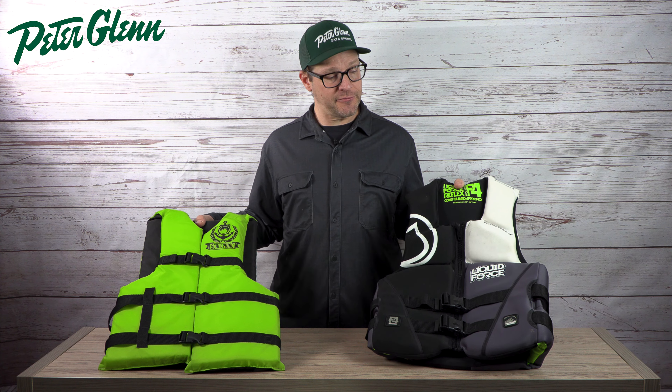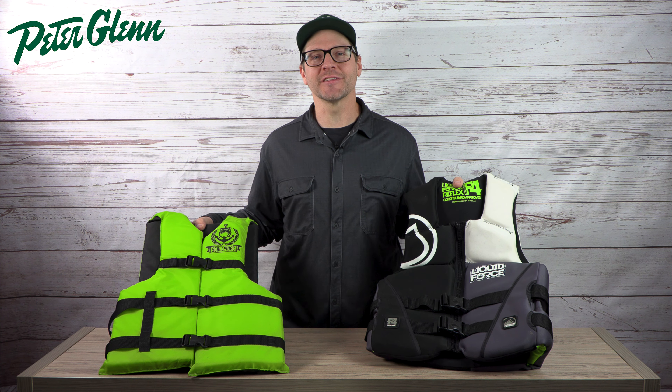What's up everybody? It's Matt from Peter Glenn and in this video we're going to show you the different types of life vest materials and how they're going to affect the fit and performance of your life vest. Let's check this out.